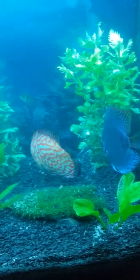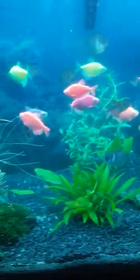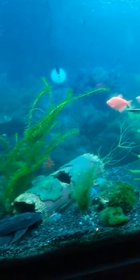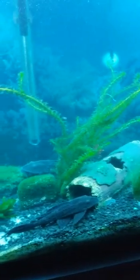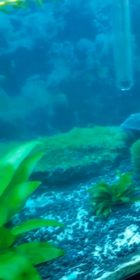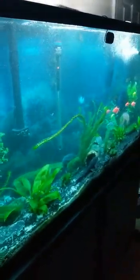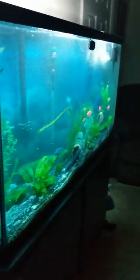There's discus, Plecos chilling, plenty of java moss, big plants, tons of shrimp. Just stocked up on the shrimp. Little panoramic side view — long, I gotta back up.